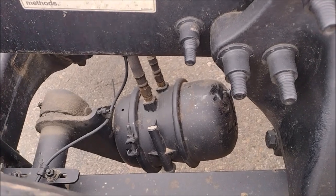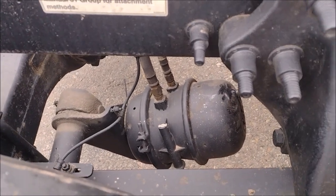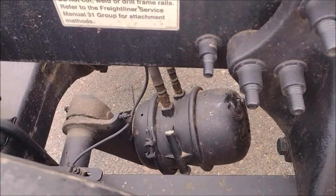When the diaphragm is frozen and the spring pushes on it, it cracks like glass.